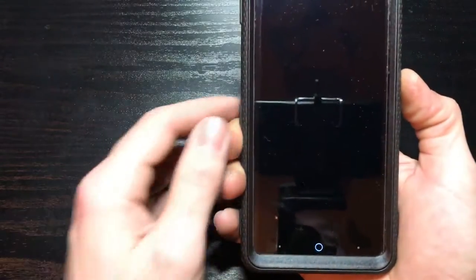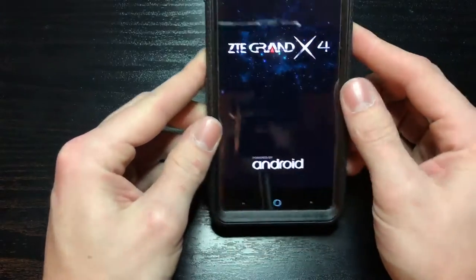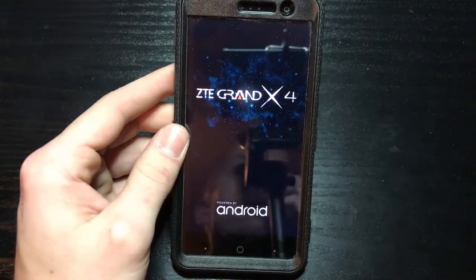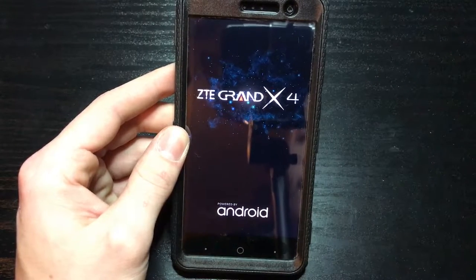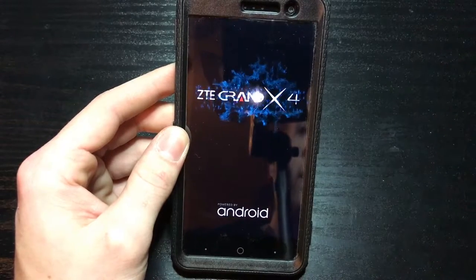Let's power the phone on. See how that screen protector functions with the tempered glass screen protector underneath it - I'm assuming it'll be fine.